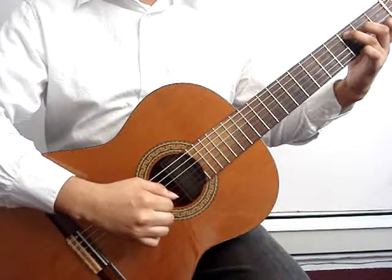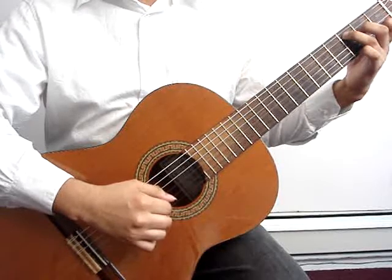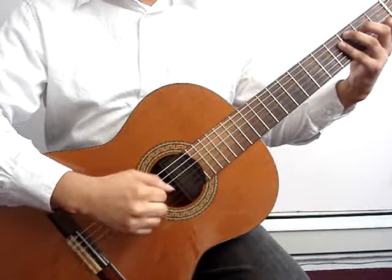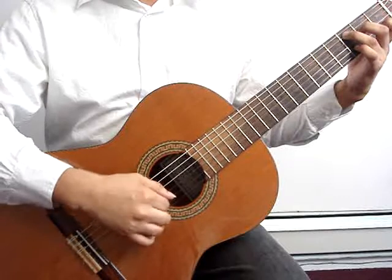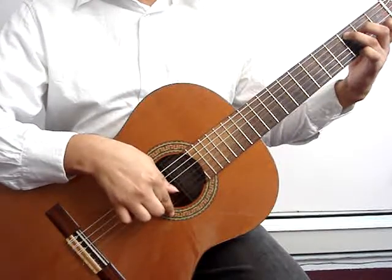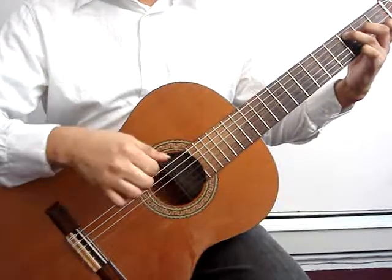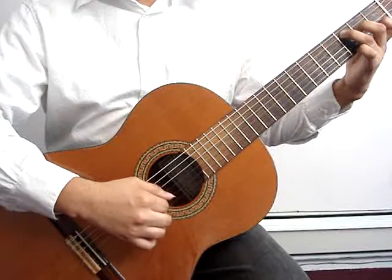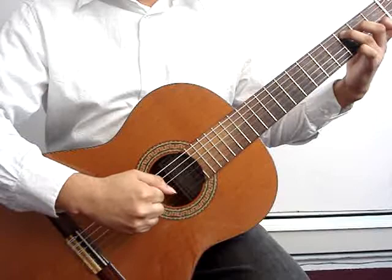You do not want to change your hand too much when changing from free stroke to rest stroke. My hand pretty much stayed in the same spot. I did not suddenly move my hand a lot when I went to rest stroke. Pick a spot where you can do both.